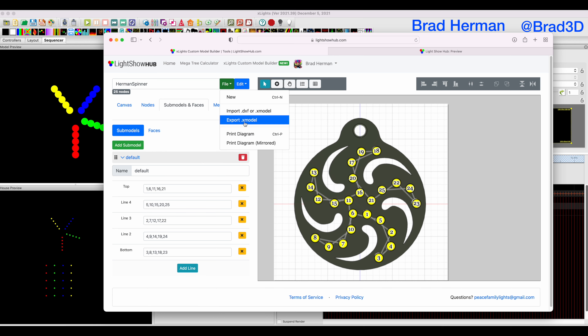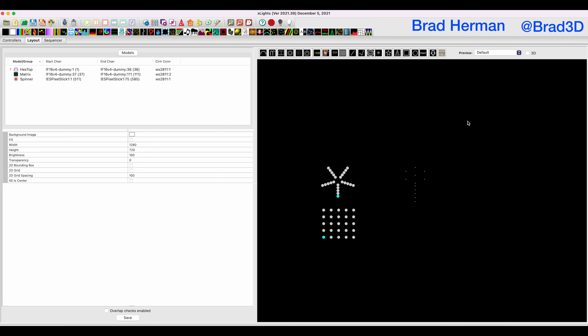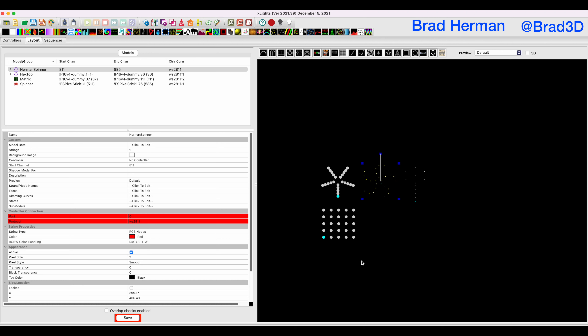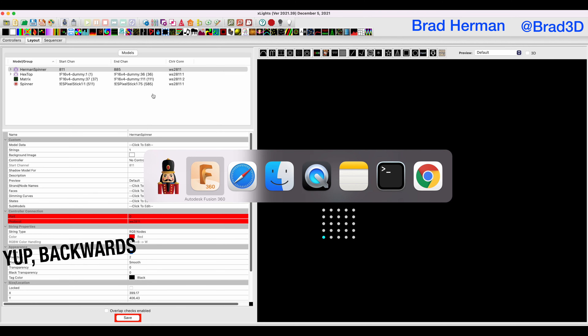We're going to export our X model, and now you get to use the import button in X-Lights. We're going to do an import of a custom model, put it right next to our previous one, go to the downloads folder, and look at that — now we have our custom model that is shaped correctly and lined up with one pointing down. Now you see it says our start point is right there, so it is kind of backwards from the way it is on here, but I'll show you how to fix it.